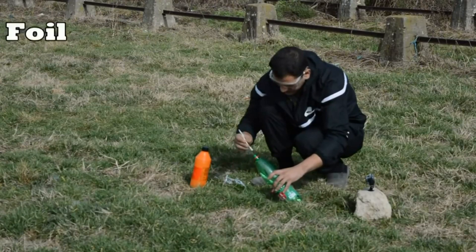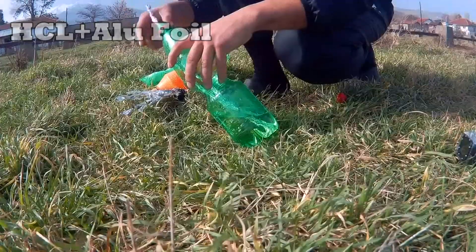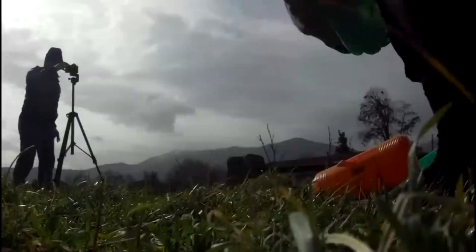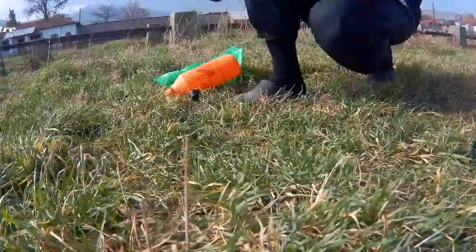What happens if you mix hydrochloric acid and aluminum foil? Place it inside a plastic bottle, shake a little bit, and run.